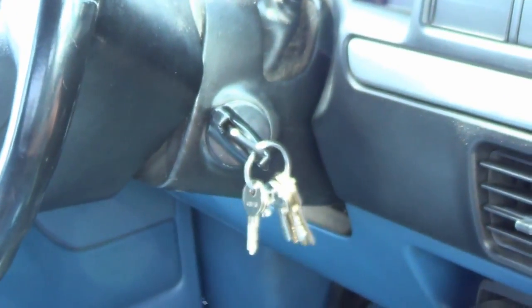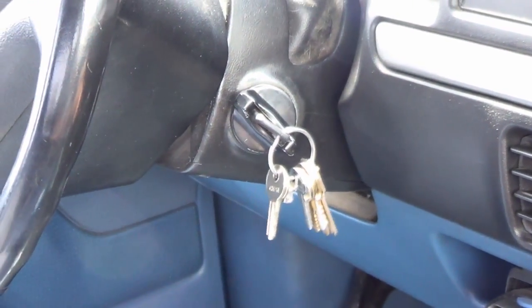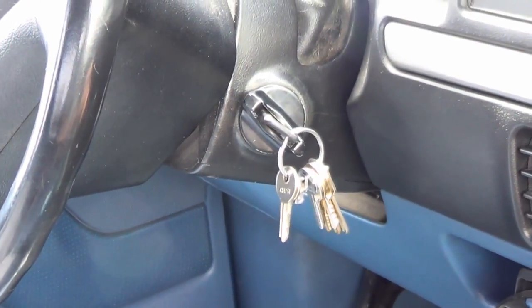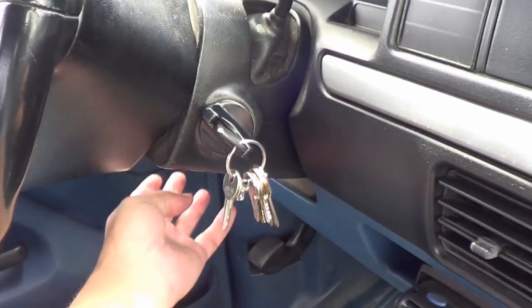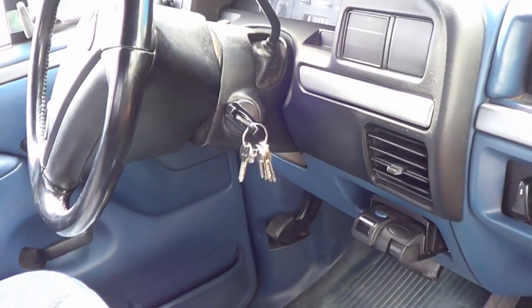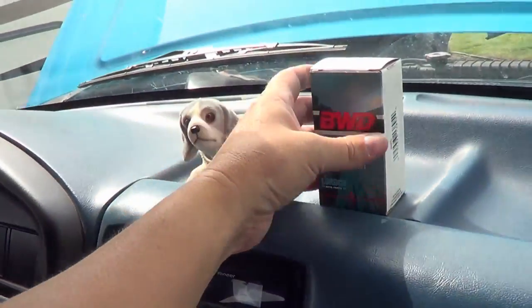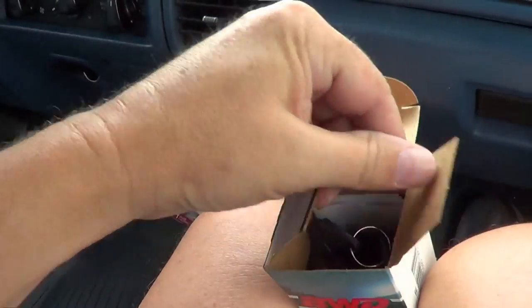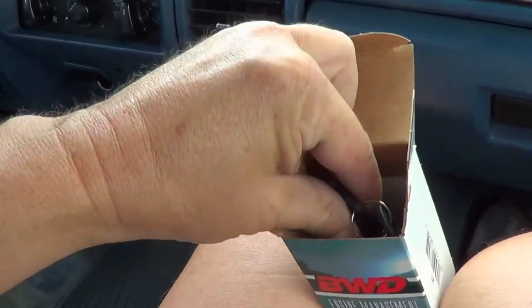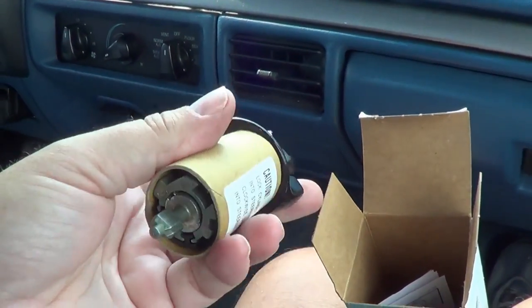You can see it kind of will move — that shouldn't be moving at all. So after a little research I found that the lock cylinder in there is starting to fail. It's pretty easy to get out on this model of truck. There's a small release pin that you access underneath through the bottom there. Maybe I'll show you the new unit here — picked one up locally at what they call Lord Co Auto Parts, but I've seen them on Amazon too.